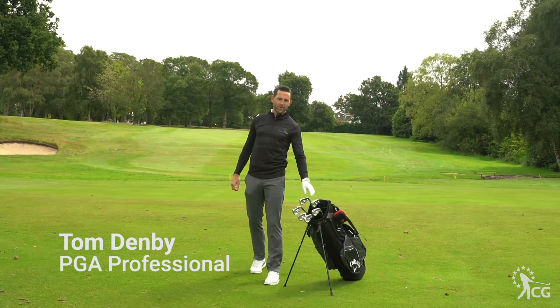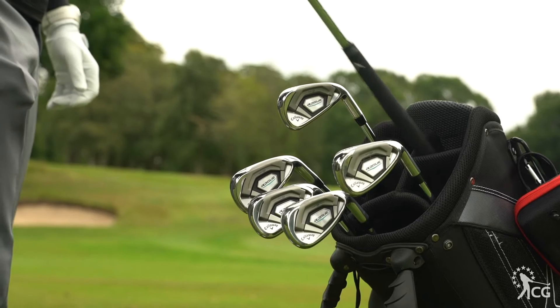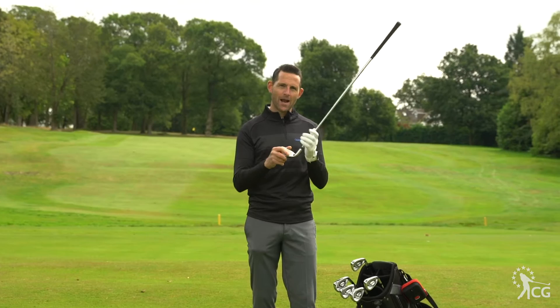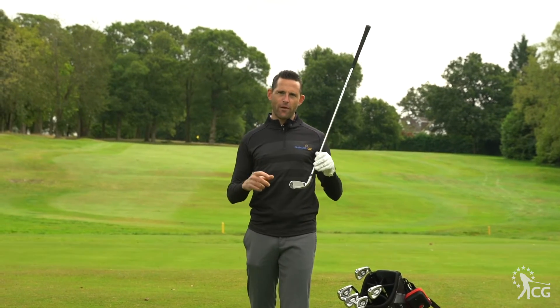This is Clubhouse Golf. I'm Tom Demby and these are the Callaway Rogue Irons. What Callaway tried to do with the Rogue Irons is basically produce a golf club that has high ball speed but is also very, very forgiving.